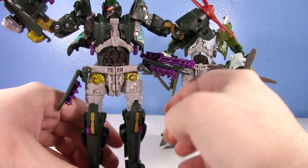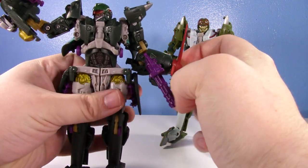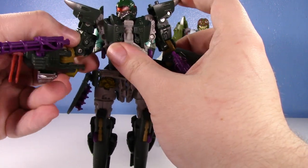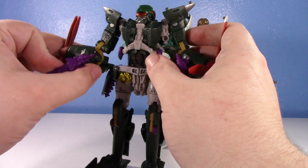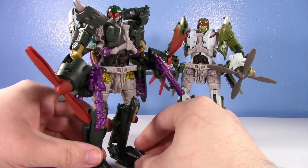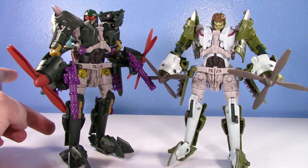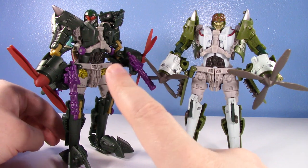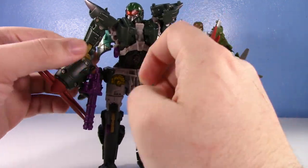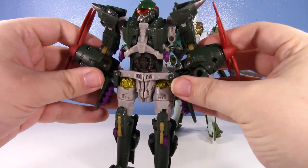I've pretty much covered the robot mode — I love it on both figures. Power Dive's robot mode looks a little bit cooler to me, just because I like the more garish colors with the purple and reds. That's because I'm a giant robot guy. But if you want something more realistic, definitely go for Highbrow instead. Once we see the vehicle modes though, I think both of these vehicles are really worth it. Let's transform Power Dive since he's more physically complete.